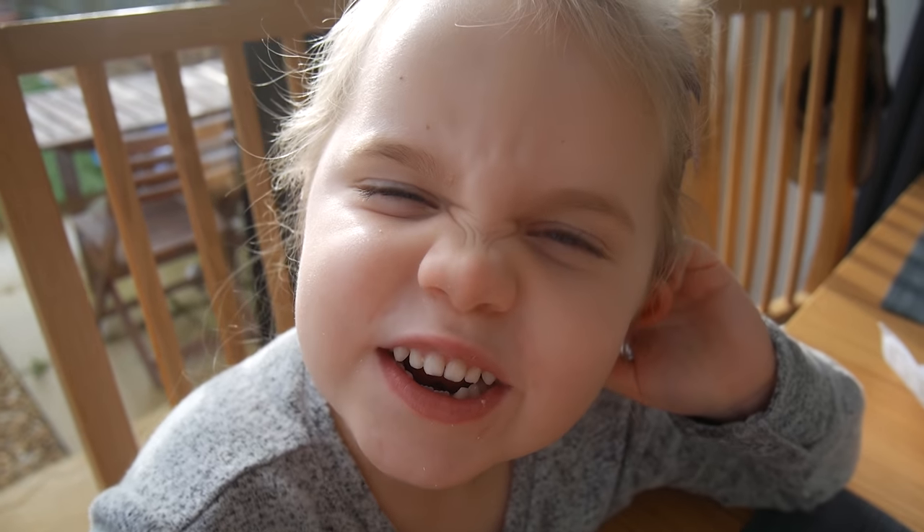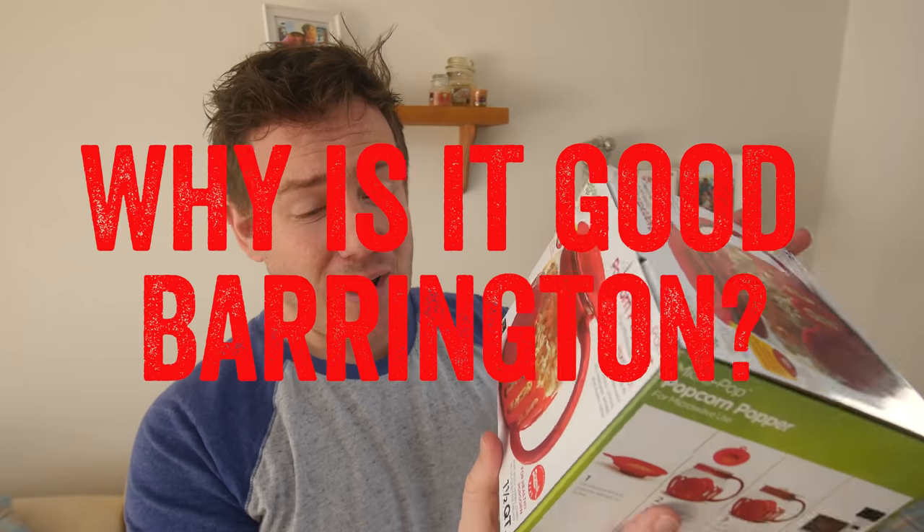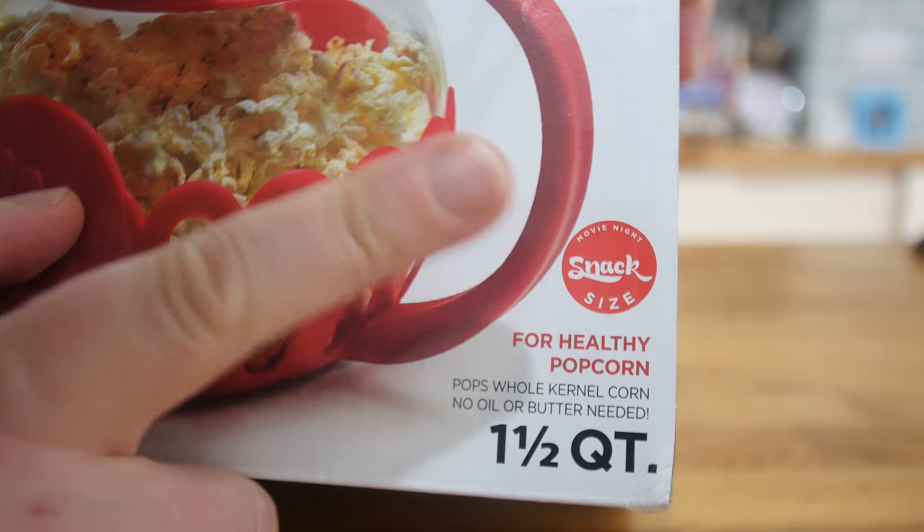So why is this good? Well apparently it will pop the popcorn without any oil or butter needed, so it's kind of like healthy popcorn. That's good — it's popping-tastic, pop-a-licious, pops-your-uncle! Another feature is the fact that it's movie night snack size, though when I'm having a movie night I want a bucket load of popcorn.